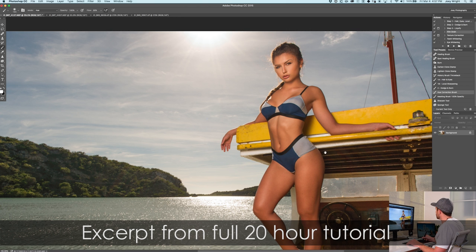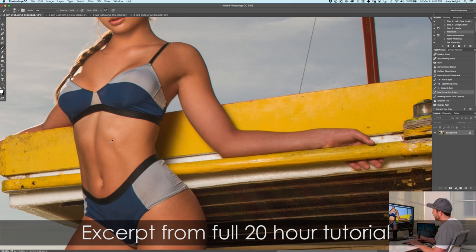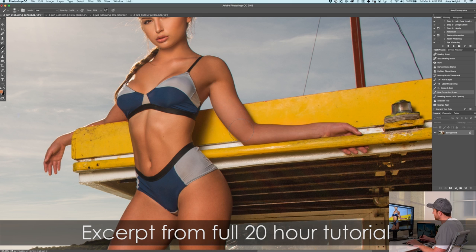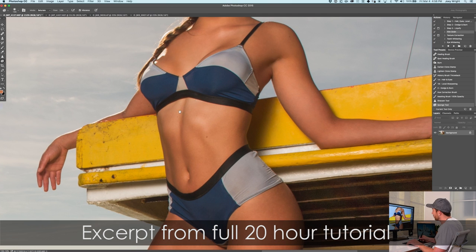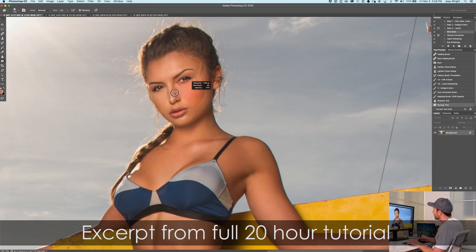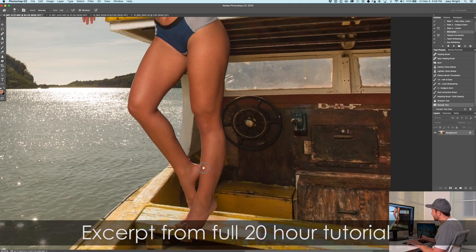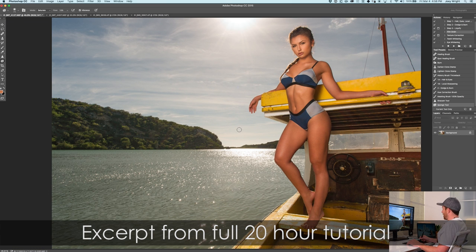Let's grab our hue correction brush and see if there's anything we need to fix with color. This arm looks a little on the pink side, but the real problem is it's actually going a little grayish — just missing color. So let's get our sponge tool set to saturate and give it a couple brush strokes to bring color back in. I'll look around anywhere that looks washed out — the chest, shoulder, near the nose, right under the eyes — and give it a little pop of color.